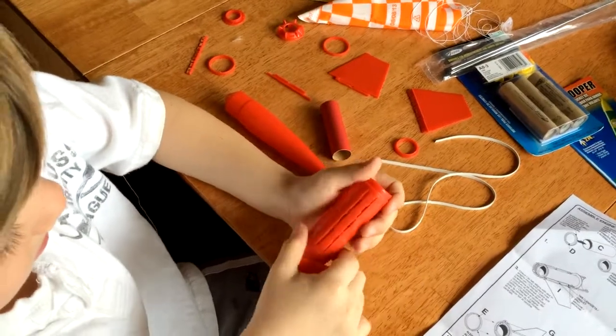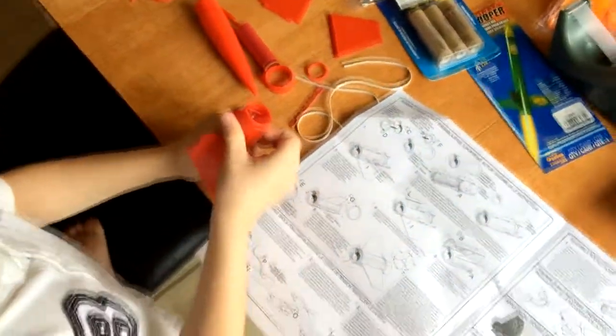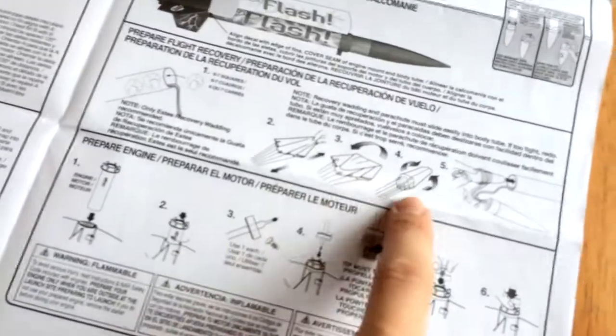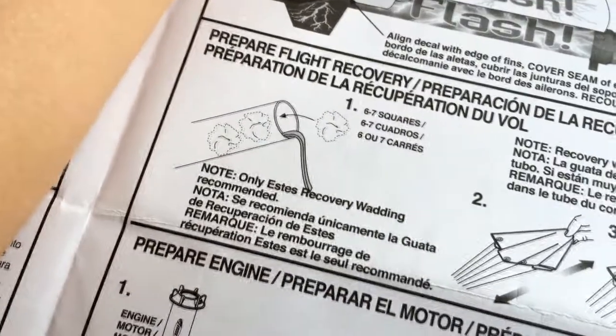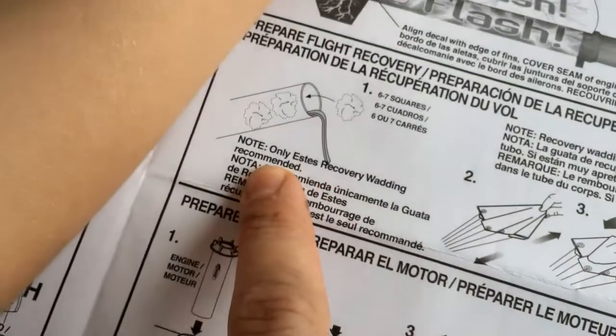And we're going to start putting it together with the easy-to-follow instructions. This looks totally easy — like, right? Does it look easy? Not for me. We're going to try to get the rocket together. The parachute has a special way you have to fold it up to get it shoved in the thing. I think the shoving the parachute in is going to be the daddy part. Recovery wadding? It says only SD's recovery wadding recommended. Do we have recovery wadding? We didn't get any recovery wadding. Maybe tissue paper would work.